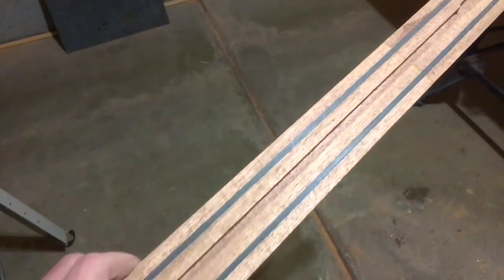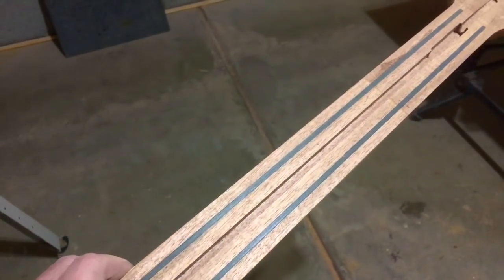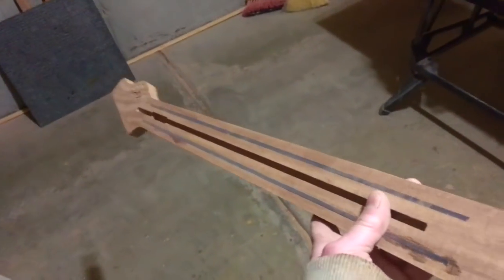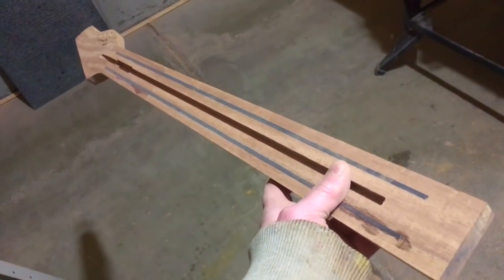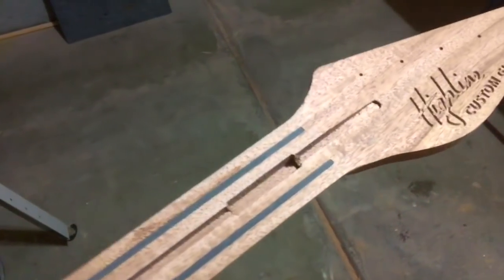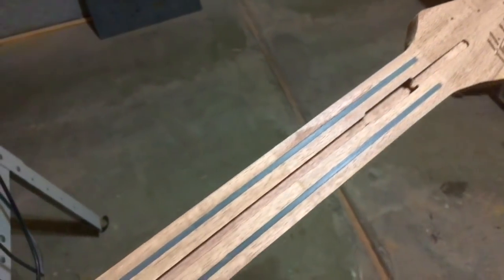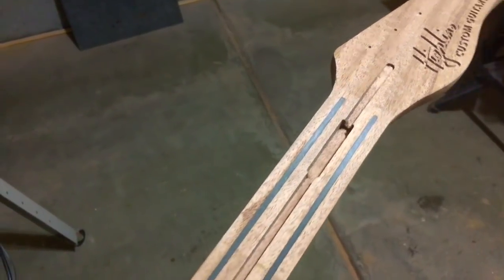In this case, I used 1/8 inch thick, 3/8 inch wide, and roughly 20 inch long strips of carbon fiber. You can usually get these in 4-foot lengths and just cut down the size that you need with a hacksaw. Then I routed two slots adjacent to the truss rod slot, and the slot is the same dimension as the carbon fiber.